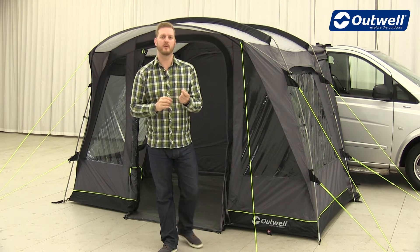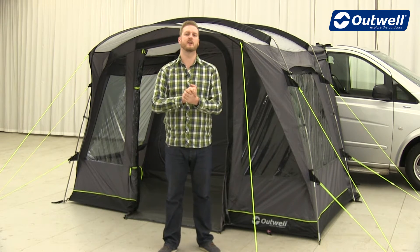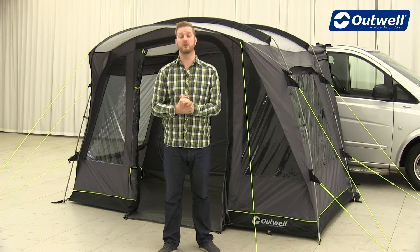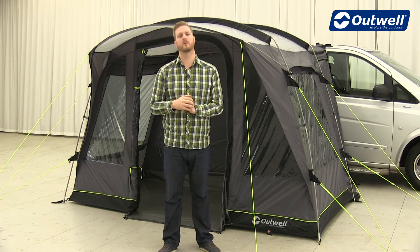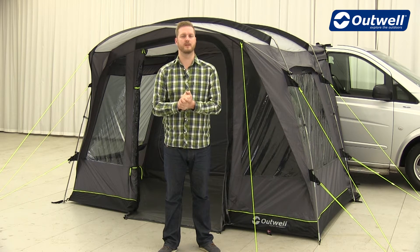First of all I just want to point out that we make two different heights of awnings to attach to different sizes of vehicles. The standard height versions will fit vehicles between 1.8 metres and 2.2 metres. The tall versions will fit vehicles between 2.4 metres and 2.9 metres for the attachment points.